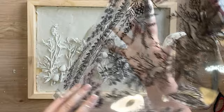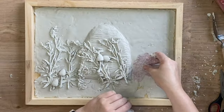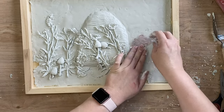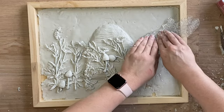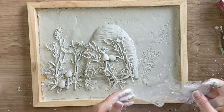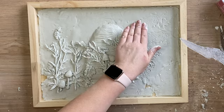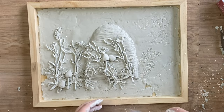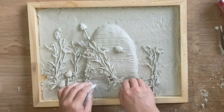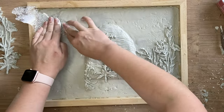While my clay was still wet I took IOD's winter adornment stamp — actually from their previous Christmas release — and I'm just going to press this design into the wet clay to make a couple of impressions. I thought I would be featuring these more prominently but in the end I sort of faded them a little bit. It still adds some really interesting texture. I've just positioned some up in the top right hand corner and I'm also going to be putting a different stamp design on the left hand side as well.